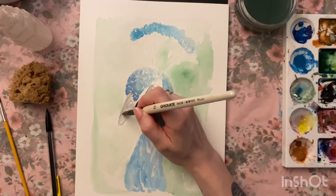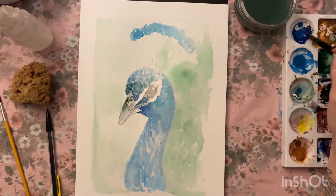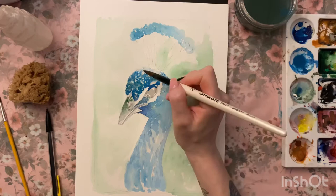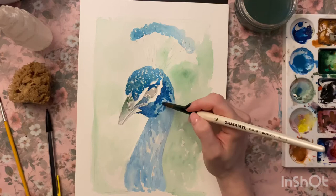I've made a start marking out the eye and the beak, again going with lighter tones first and very slowly building them up. The beak is not just one color — there are hints of brown and green in there as well, probably from the light reflecting off the feathers. I don't like doing things in just one flat color anyway, and I think that's probably why I enjoy painting birds.